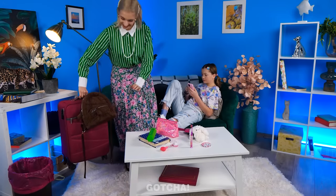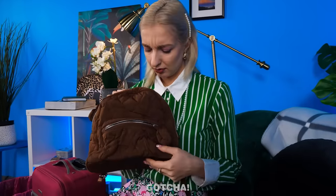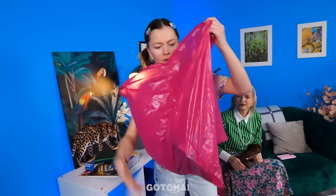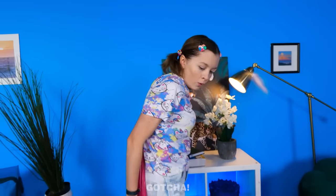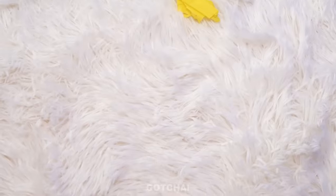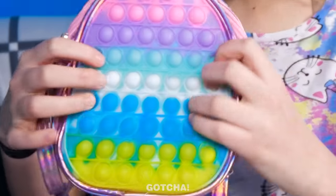Mom gives Melanie a backpack, but Melanie thinks it's ugly and wants a different one. She spots a pink trash bag and tries to use it as a backpack — it's like wearing a cape! Mom doesn't approve, so instead she makes a puppet bag out of colorful materials with lots of colors that Melanie can also play with. It's perfect — Melanie loves it and thanks Mom!